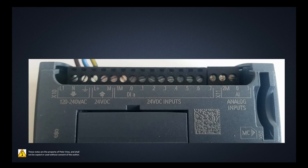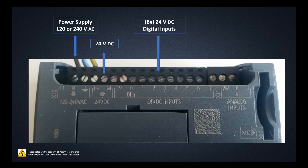On the top end here, I've removed the protective covering over the voltage input and the 24V DC inputs. The supply is either 120 or 240 volts AC — that's the supply voltage to power up the PLC. You can use 120, 240, or 220 volts depending on where you are in the world. Once you put that voltage in, the internal power supply provides 24 volts DC, which you then use to power all of your digital inputs.